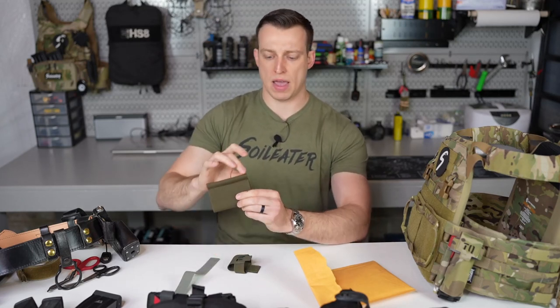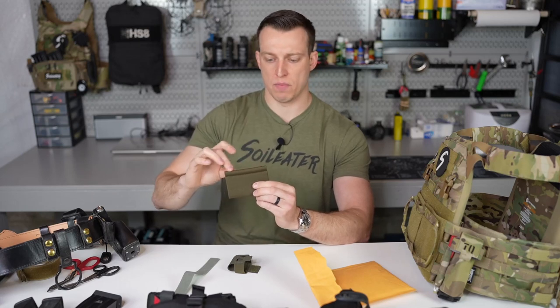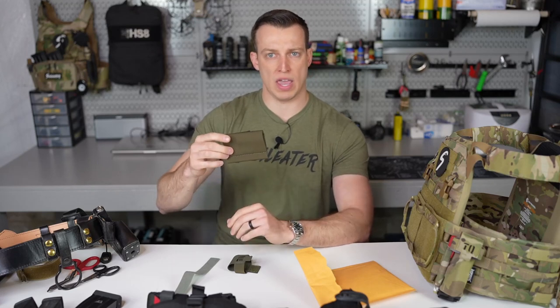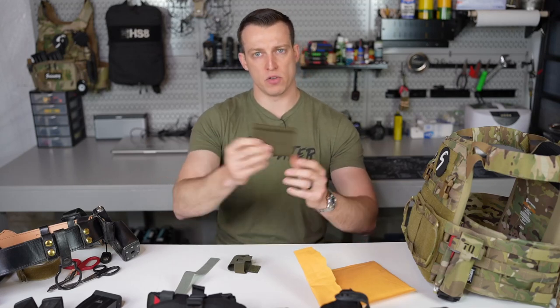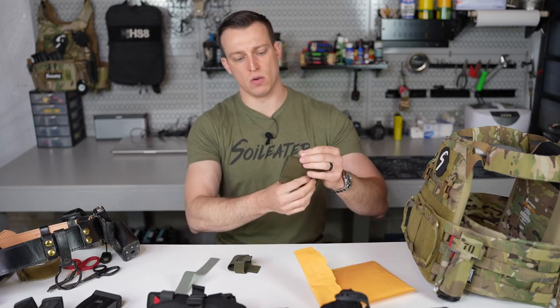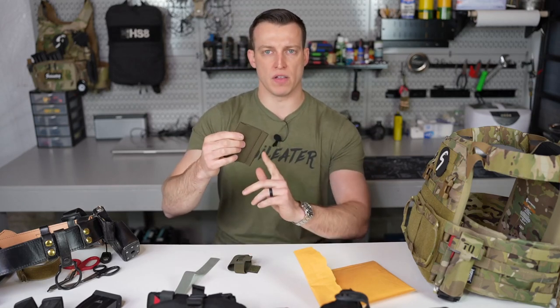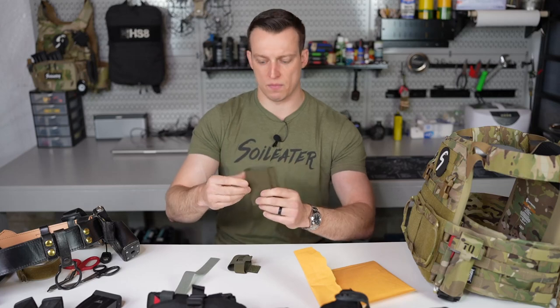As a right-handed shooter, I personally like to have the pen or decompression needle facing up. But it is fully ambidextrous, so you can have it facing down. Whether you're left-handed, you can have it upright or down as well. Same thing for if you're mounting this vertically — you can have it on the left side or the right side, up to you.